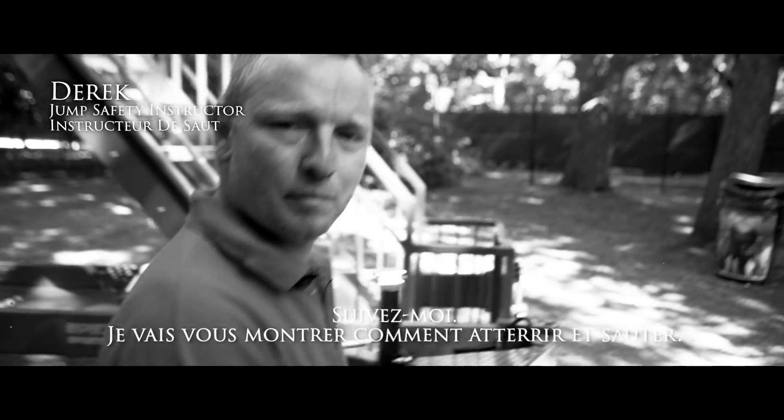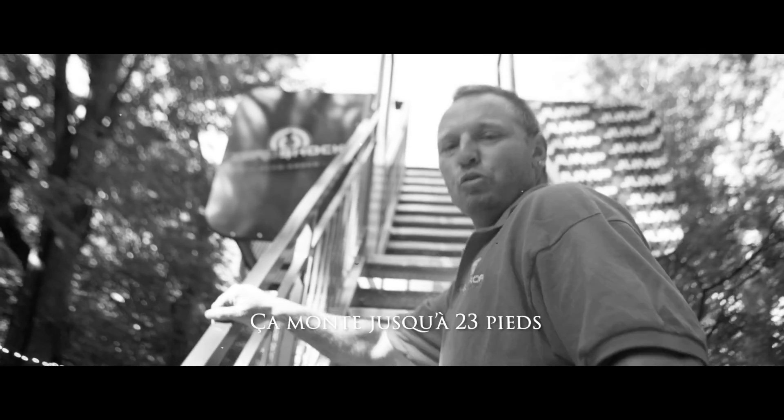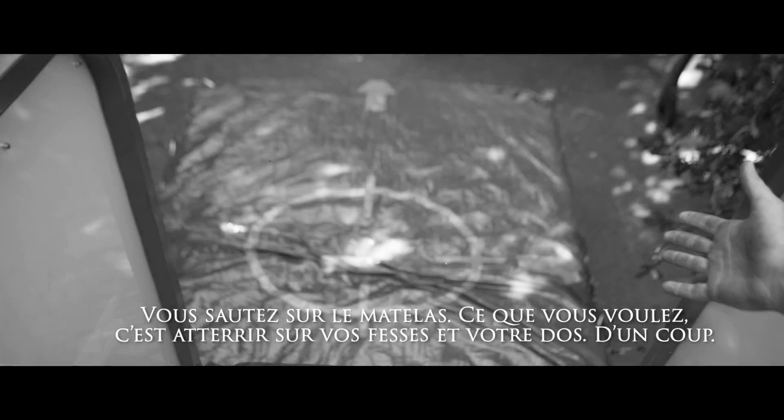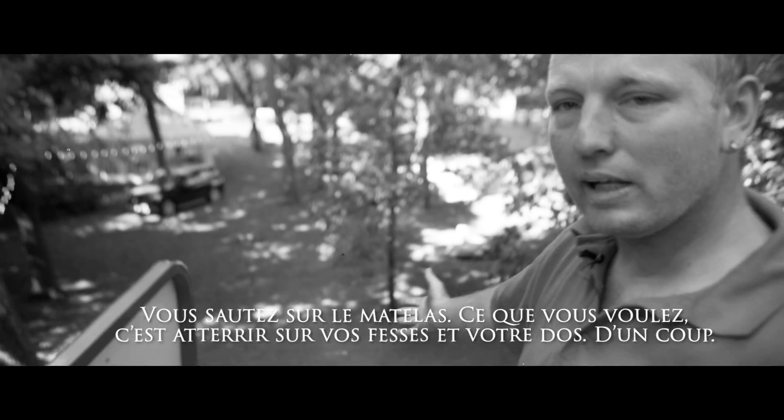I'm going to show you exactly how you're supposed to land, as well as take off. This goes up to 23 feet. You jump into the airbag. You basically want to land on your butt and your back, all in one landing.